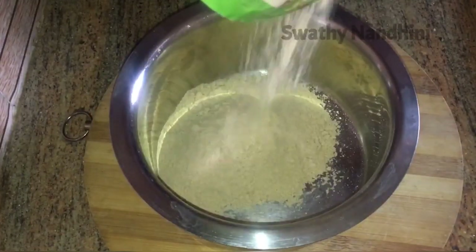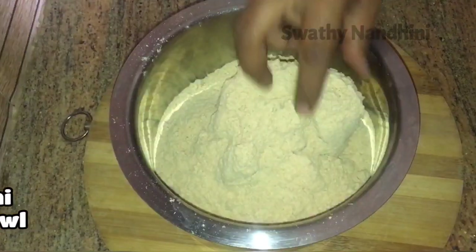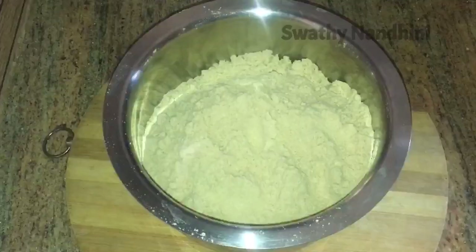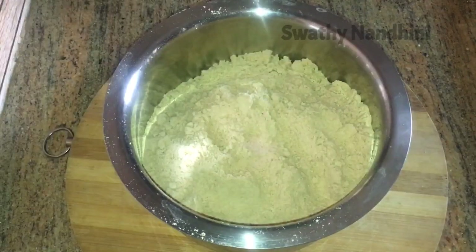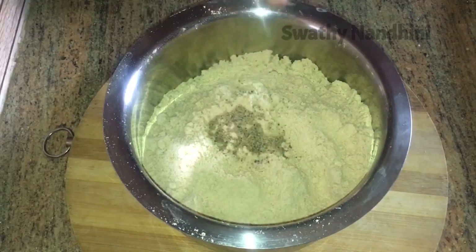Add 3 cups of milk in a mixing bowl and mix it in. Add a little bit and a little bit. Mix it.